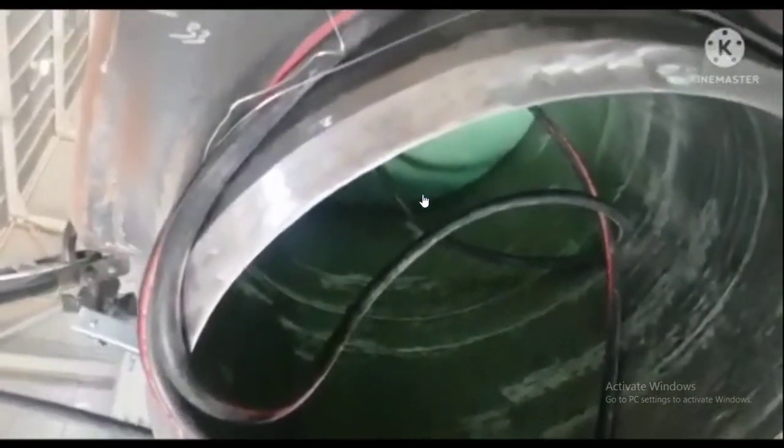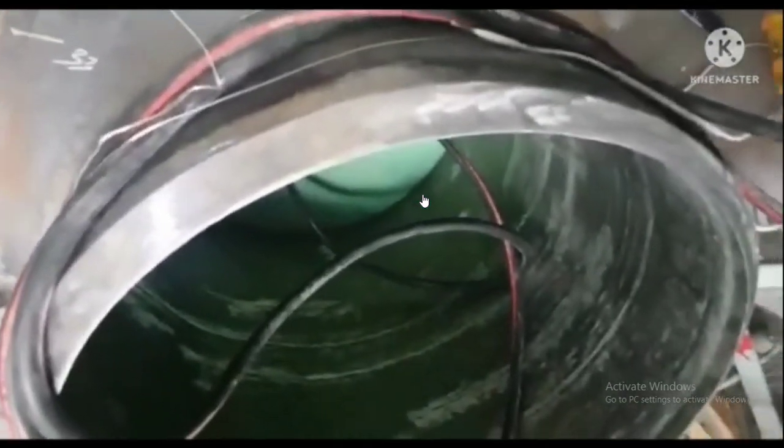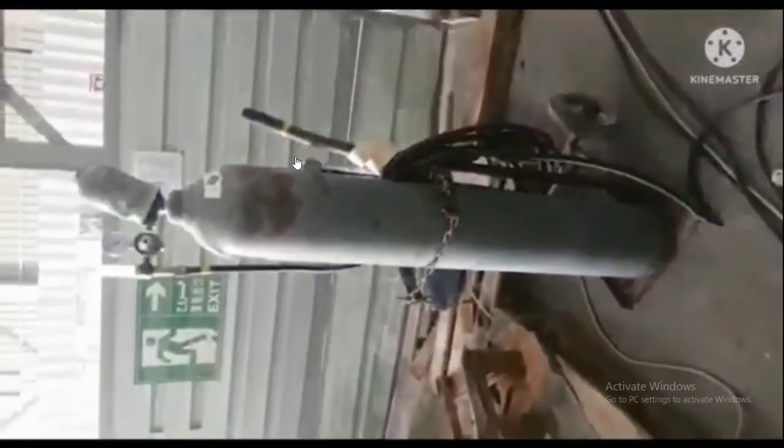After the welder performance qualification, we give him a welding card after approval. You can also see here the purging cylinder.